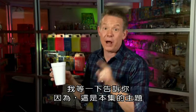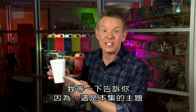Oh, hey, everybody. It's the floating cup trick. But you want to know how that works? I'm going to show you in a little while because that's what today's show is all about.